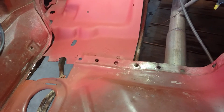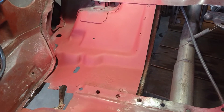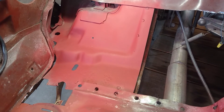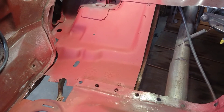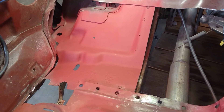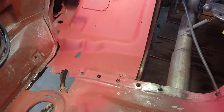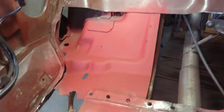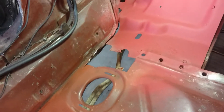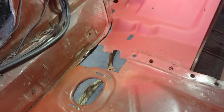Here's where we finished up: the torque box is all cleaned, treated with Ospho, cleaned again, and put on an 80-grit scratch with the DA sander for the paint to bite. Then I put some weld-through primer on it to keep it from rusting. I also cut that little section out — I can make a patch for that, no issue. The bracket is off the bottom, I'll clean that up and weld it back on.